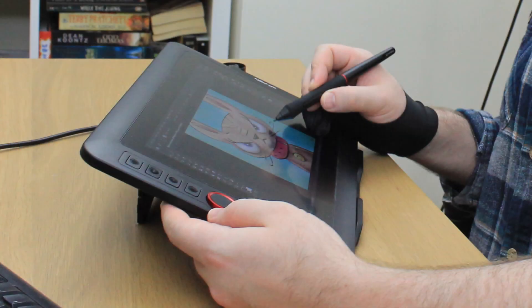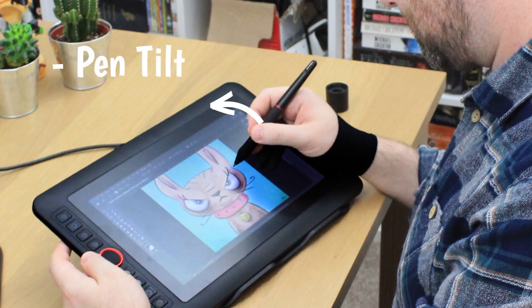For the cons: the stand — it's great that the tablet comes with a stand, however the height is fixed and it doesn't lock into position, so you have to be careful not to move without holding on to the stand. The pen tilt: comparing it to the Wacom Cintiq, the pen tilt is not as responsive as it could be, but for this price range it's a good trade-off and it's amazing it's included.